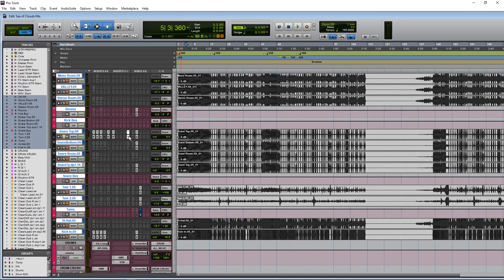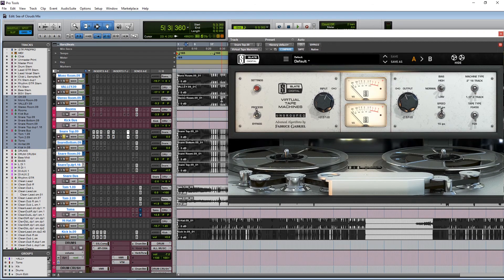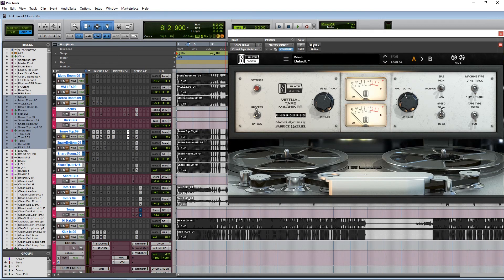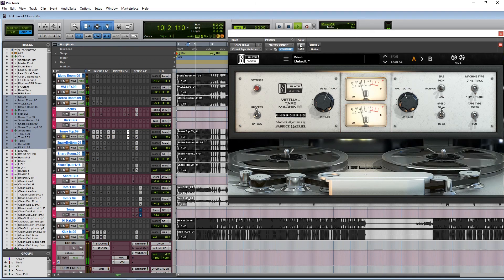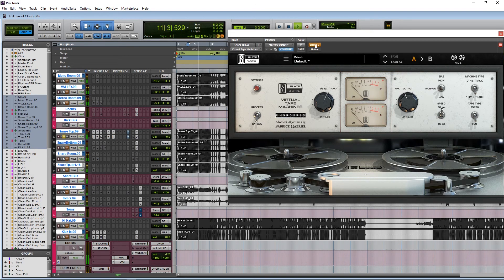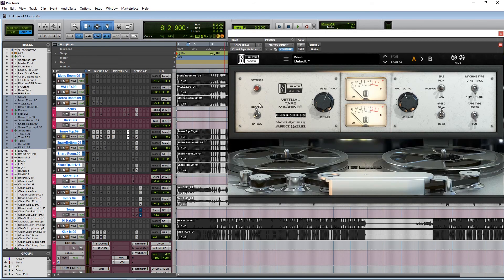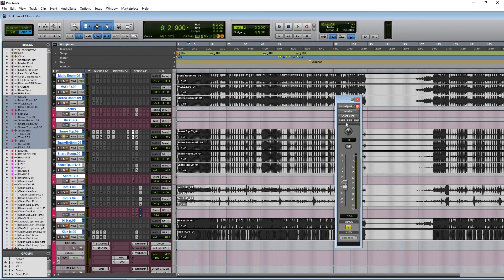After that I have Slate Virtual Tape Machine. This can sometimes cut down the really poppy transient since you're slamming it into a distressor. It's cutting that very pokey part of the transient but still maintaining pop. I put that at the end of my snare chain. After that, snare reverb.